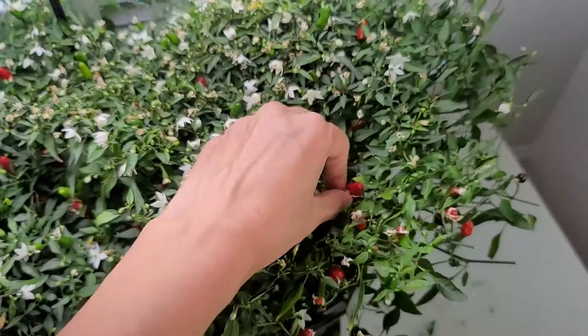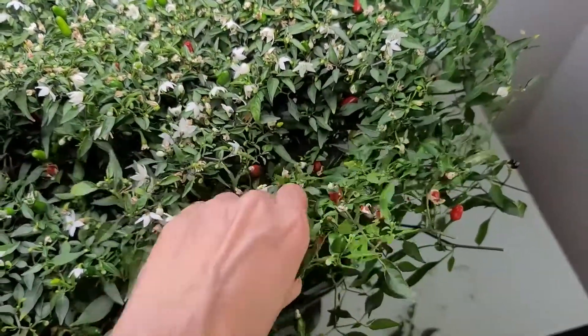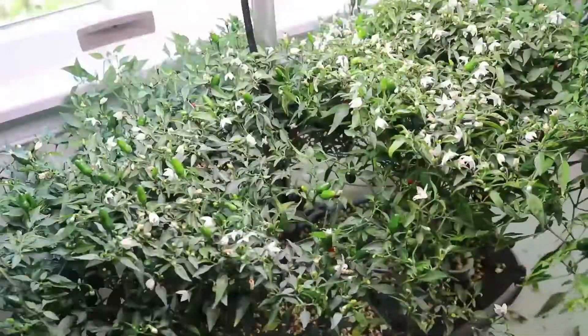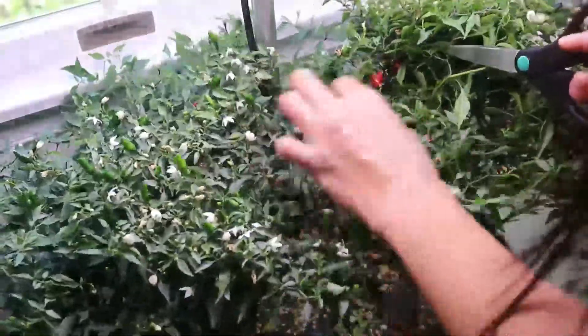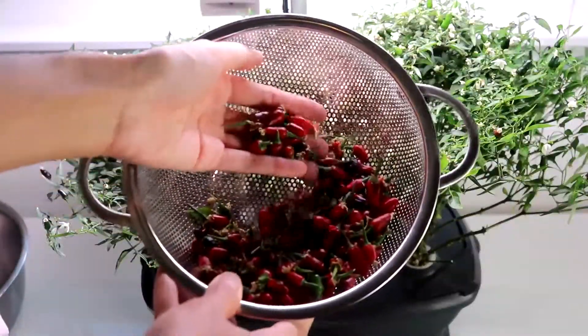I used to buy frozen hot peppers from the Asian grocery store — if you eat Thai peppers and love Asian food, you know what I'm talking about. But now I only eat fresh peppers; I don't play the frozen game anymore, not in this house.